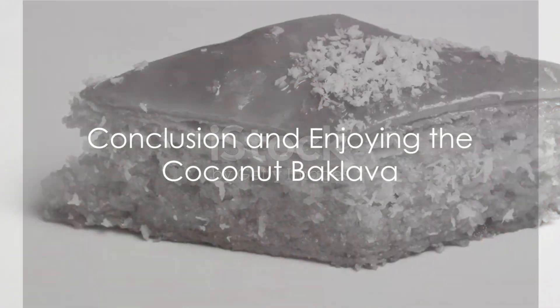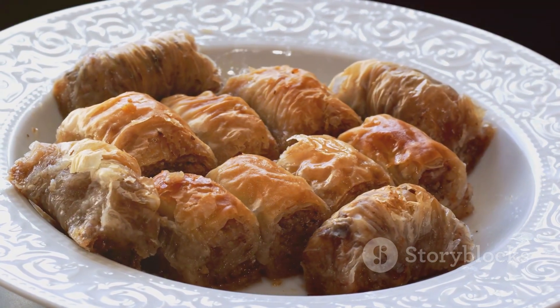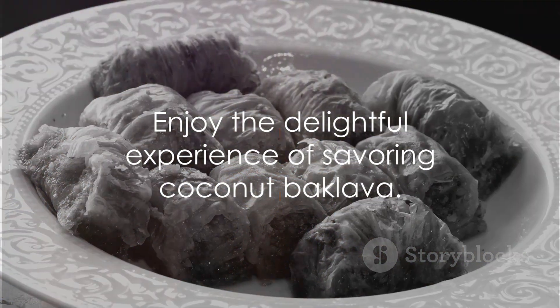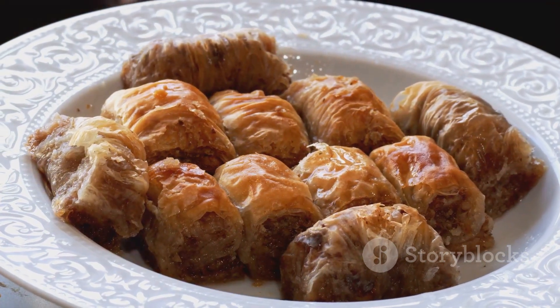Coconut baklava — a dessert that's a testament to the beauty of simple ingredients coming together to create something truly extraordinary. This is not just a dessert, but an experience. A celebration of flavors and textures that's sure to delight. Enjoy.